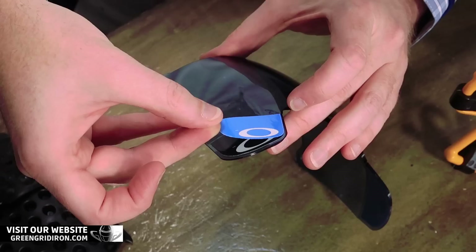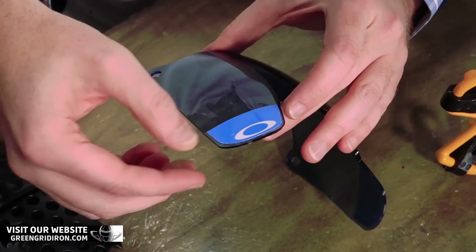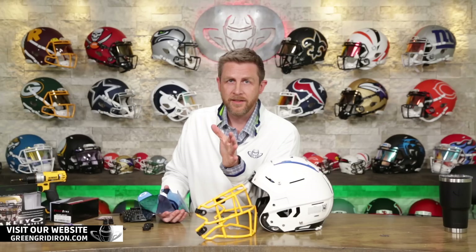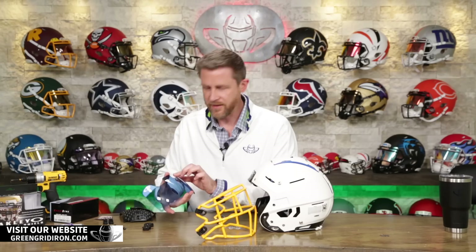I want to know how old you are and do you play football? Are you a fan? If you do play football, I want to know your age and your position. Leave your comments below — I'm curious. We always like to know kind of what's going on with who's following this.